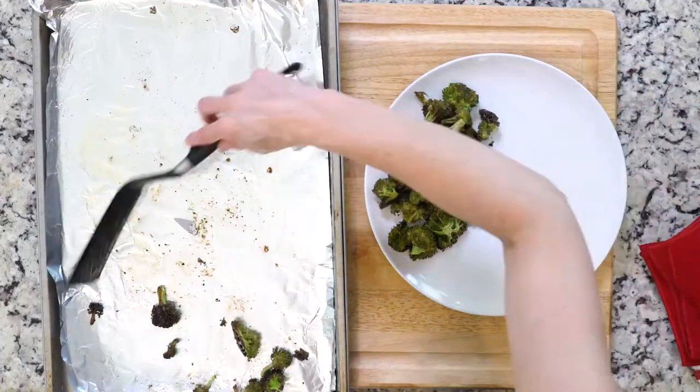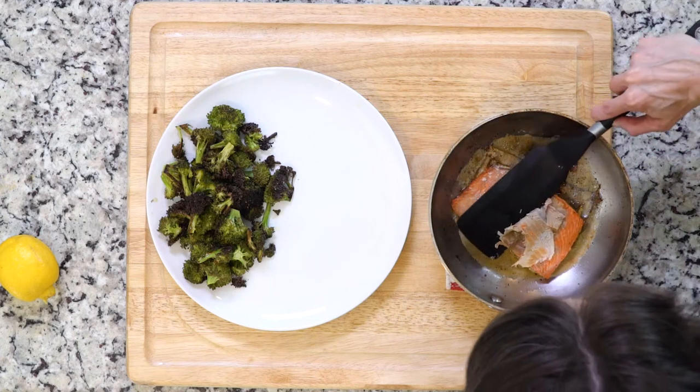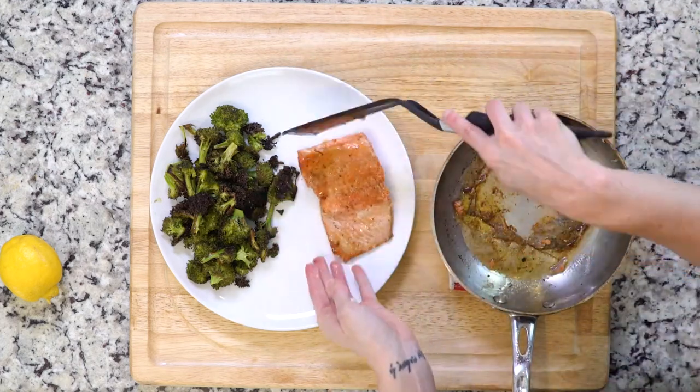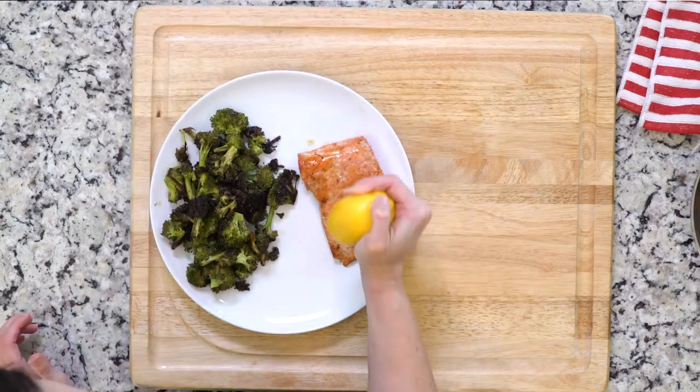When the broccoli is done roasting, place it on a plate. Then use a thin spatula to separate the salmon flesh from the skin and place it on the plate next to the broccoli. Drizzle the fish with some of the butter from the pan it was cooked in and squeeze a little lemon juice on top. Let's eat.